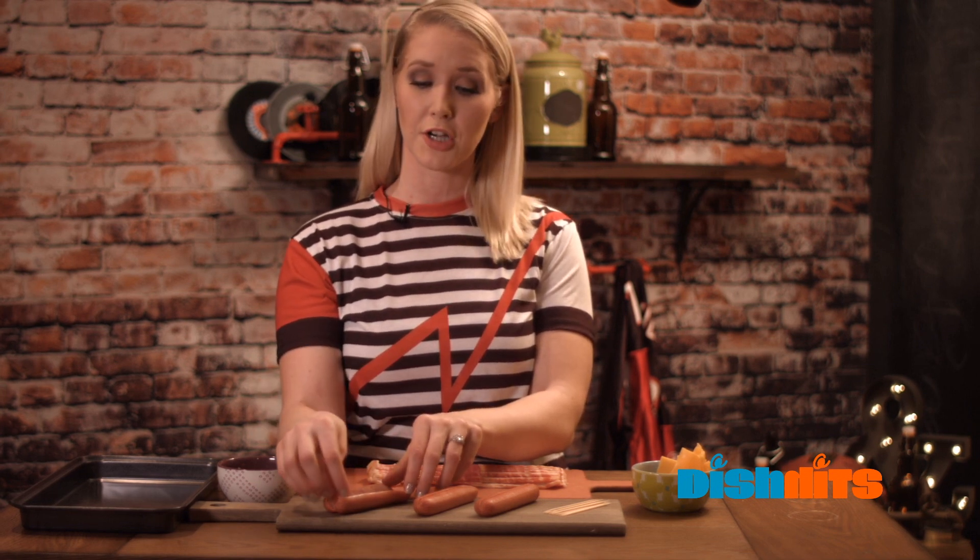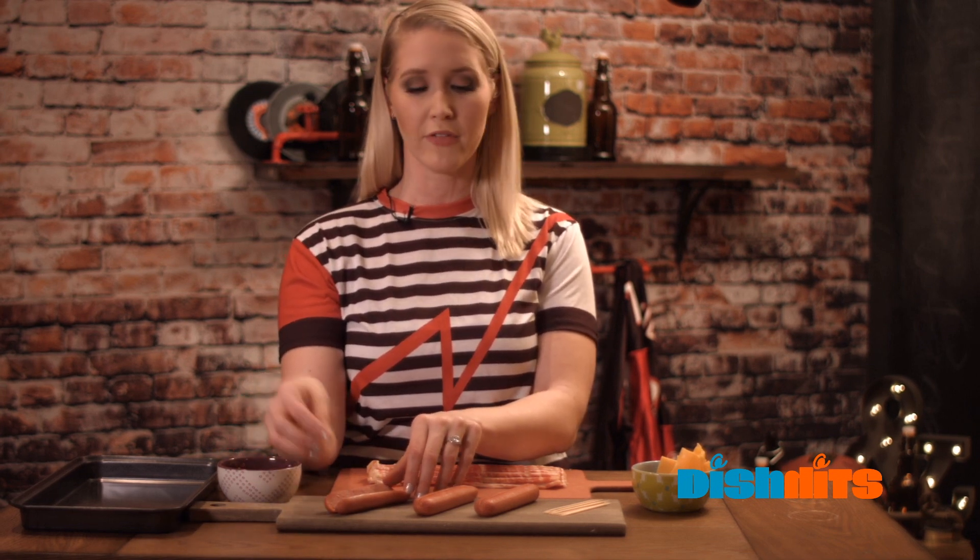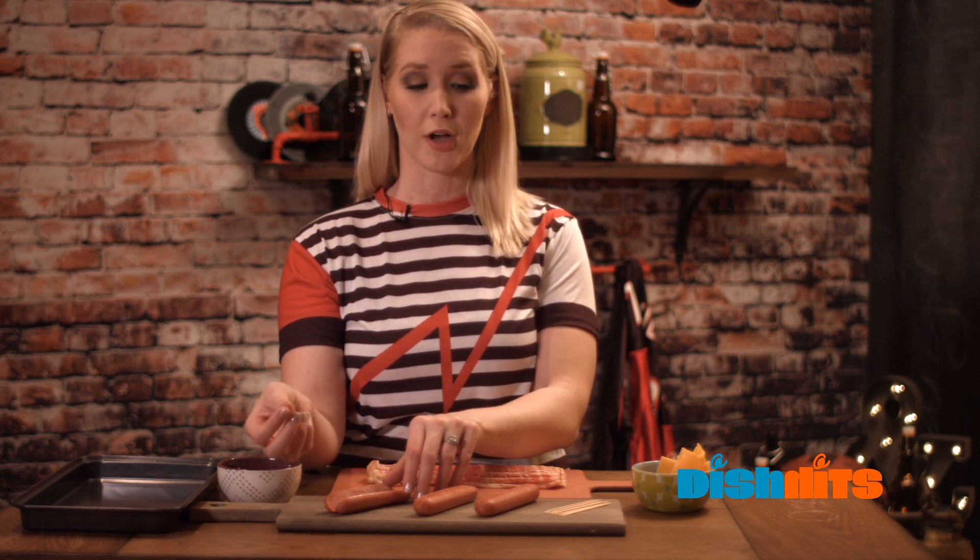First you want to go to your kitchen and preheat your oven for 400 degrees. Next, we're gonna take our hot dogs and cut slits in them. I've already pre-cut slits in these — you just want to make sure you can use a butter knife or a sharp knife, just make sure you don't pierce through your hot dogs.